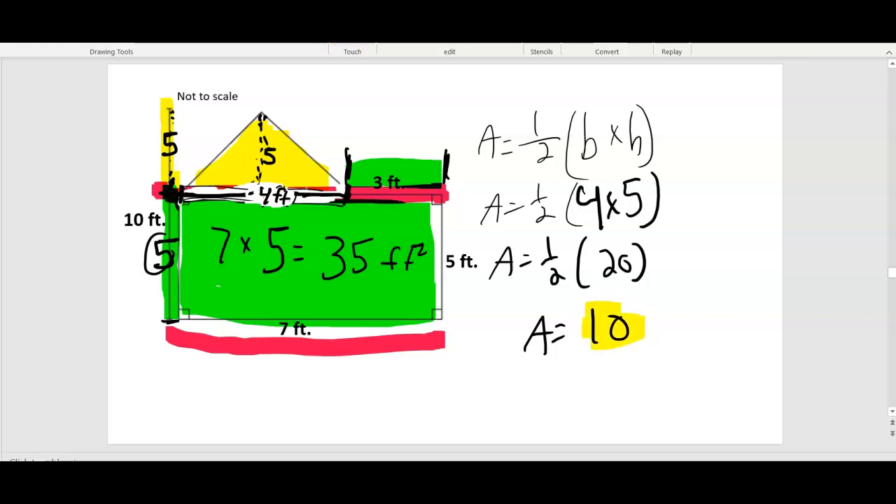The base is 4 feet times the height of 5. Half of 4 times 5 — that's half of 20. What's half of 20? Area equals 10 feet squared. So the yellow is 10. Yellow 10 plus our 35 green gives us the total for this composite shape composed of two different shapes: 45 feet squared.